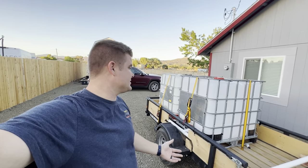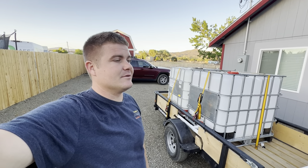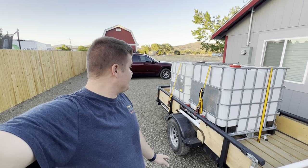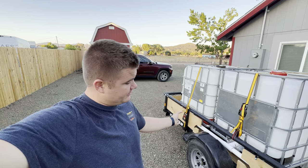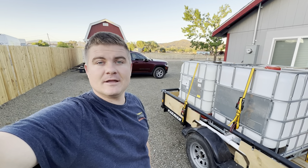It was $150, which probably isn't a great price, but it was basically brand new. They're about $350 new, so it was a lot less than buying one new. I put them together on this trailer, just strapped them down, and then rigged up some PVC to run them out the back and have them spray as I drive around.